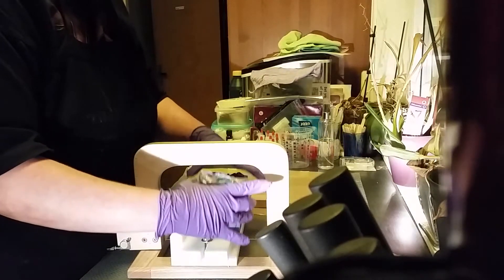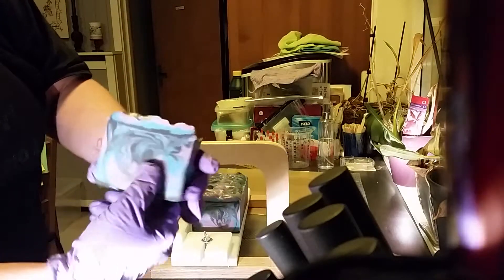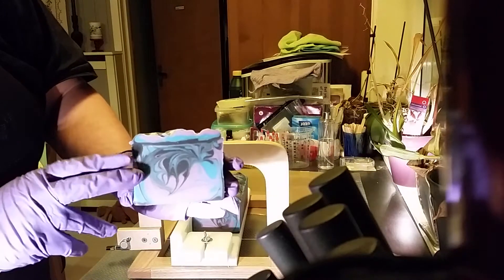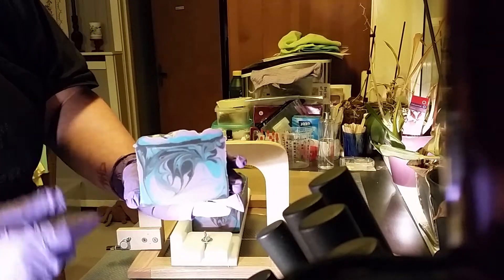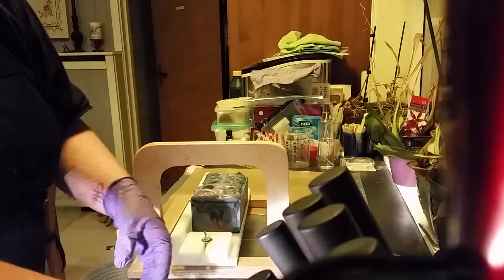And the scent is lovely too. How about these swirls — it turned out just the way I wanted it to be.